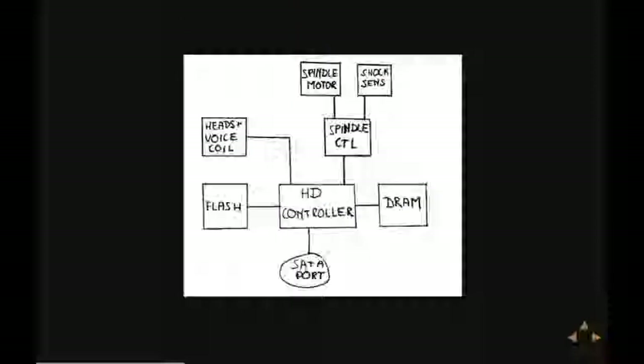This is how everything fits together. We've got a SATA port, connected to the hard disk controller in the middle, which is directly connected to the flash memory to boot from, and also to the external DRAM. The controller is also connected to the spindle controller, which controls the spindle motor and also has some ADC converters used to read out the shock sensors.